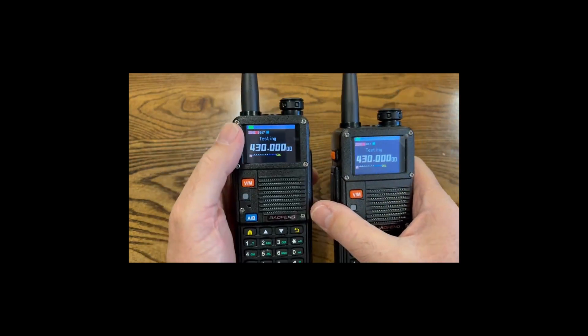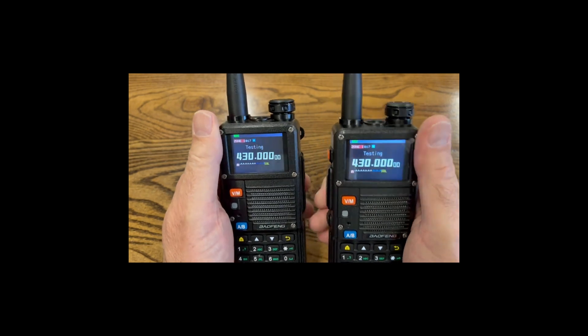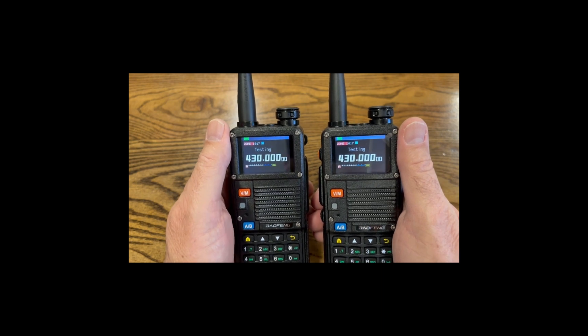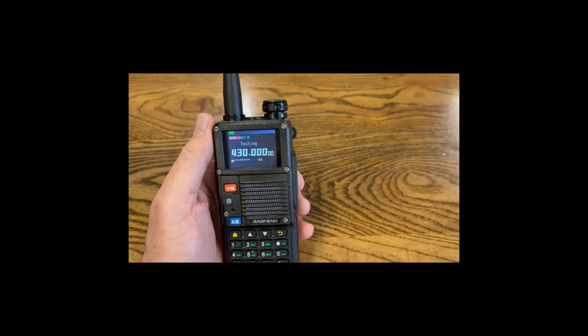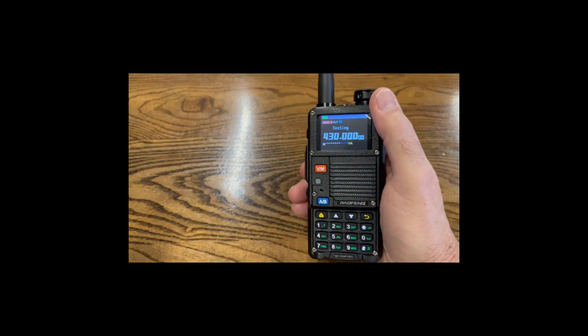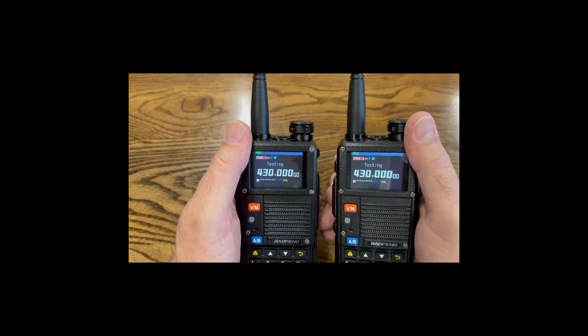Let's demonstrate. I have a testing frequency here and both radios do not have a CTCSS code programmed in for transmit or receive, so they can both talk to each other. Test one two three, test one two three — you can see that they both receive each other's signal.